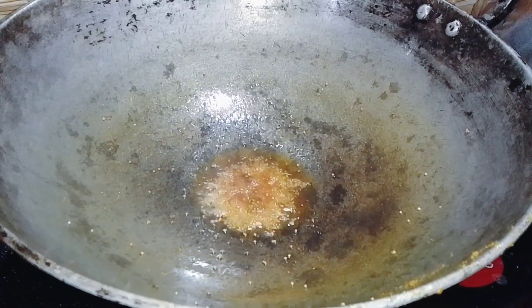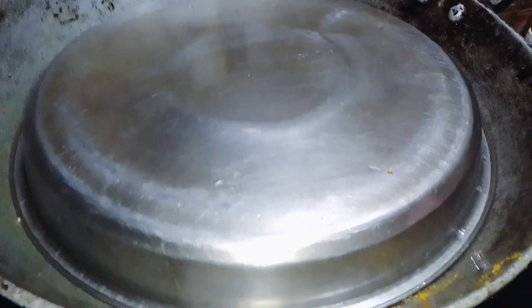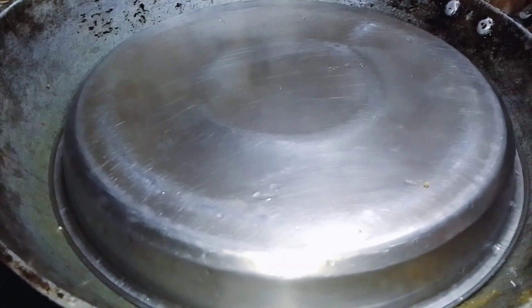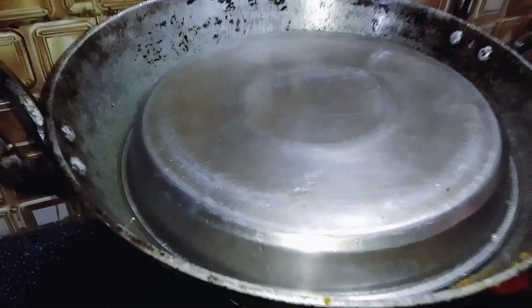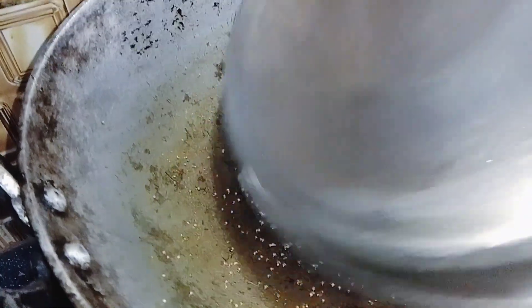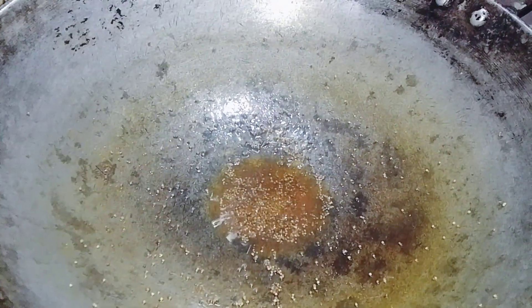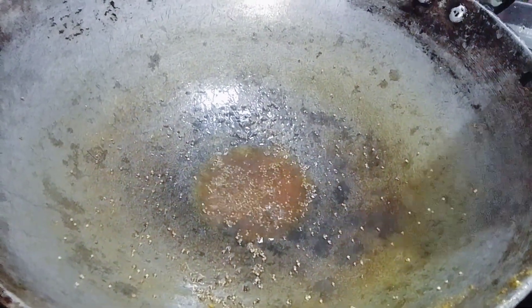We first took about 10 minutes of the food. We let the food here and we let the food in the kitchen. We can add the rice. I will put the egg in a bowl.